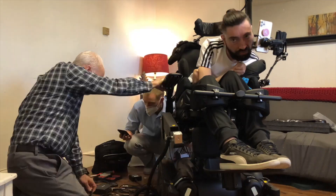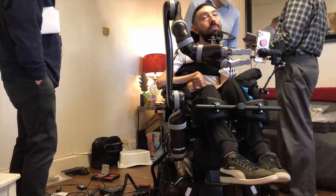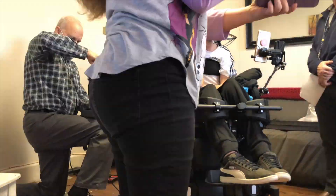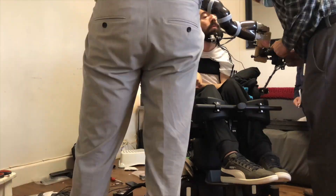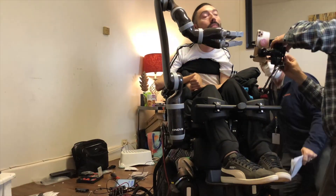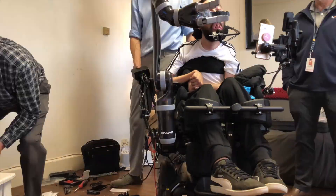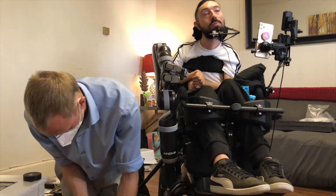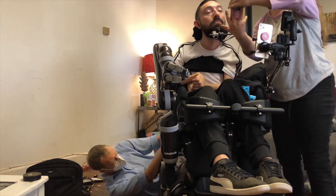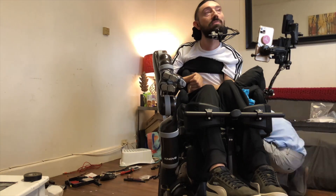They originally scheduled us for about three hours — they said it would be plug and play — but as things normally go with my chairs, it took a lot longer. The technician was here for almost six hours, and he actually missed his flight, which was kind of crazy. It was pretty awesome that he stayed until everything was as far as we could get it that day.